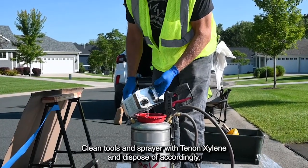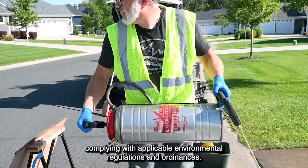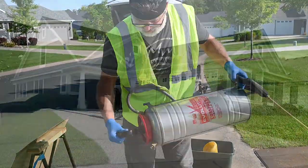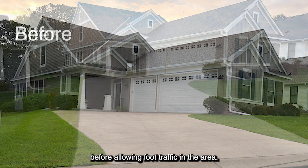Clean tools and sprayer with Tenant Xylene and dispose of accordingly, complying with applicable environmental regulations and ordinances. Allow the sealer to dry for at least 24 hours before allowing foot traffic in the area.